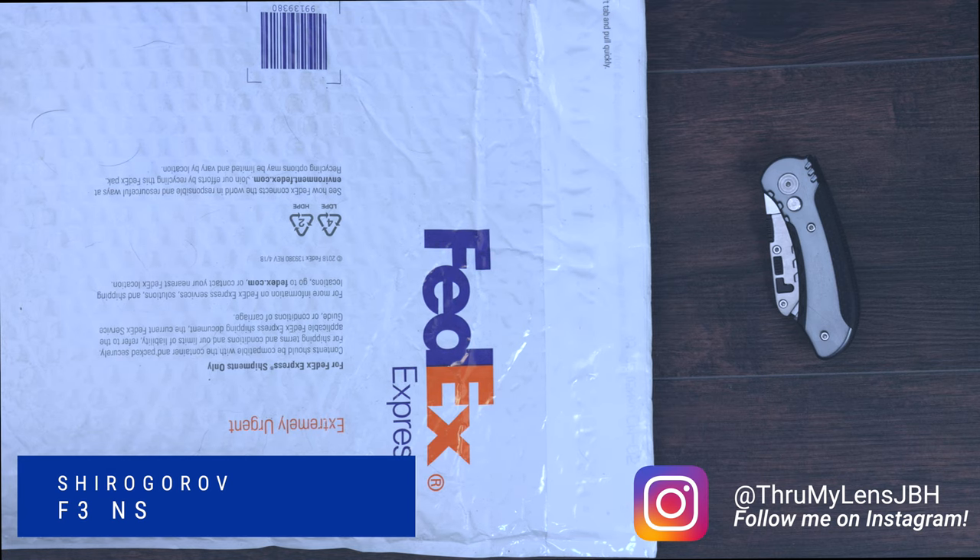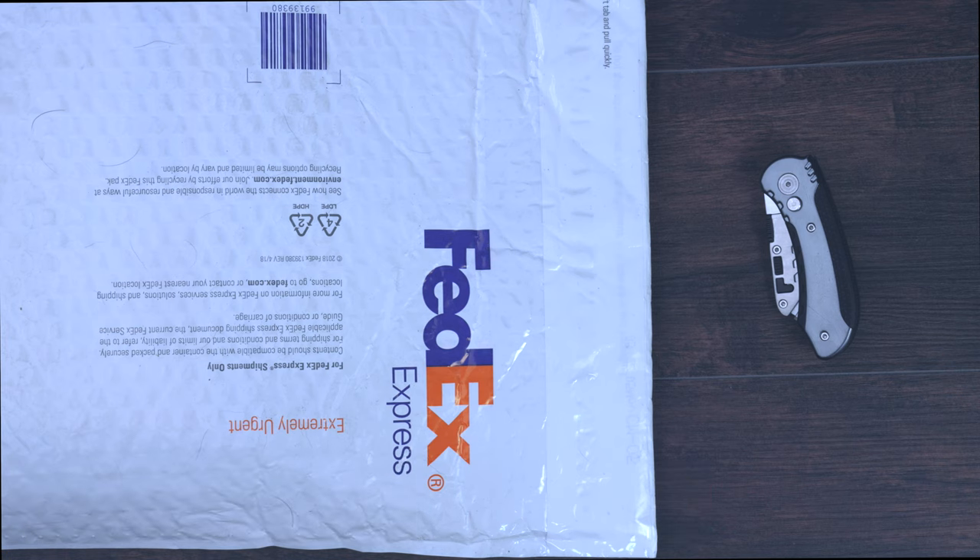Just a couple of weeks ago I posted a video of my 2020 Top 5 Grails, and in that video I did indicate that for 2021 I would probably be on the lookout for another Shirogorov — I thought perhaps a Hathi.